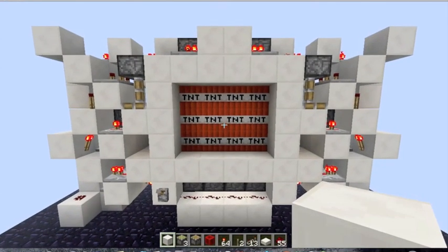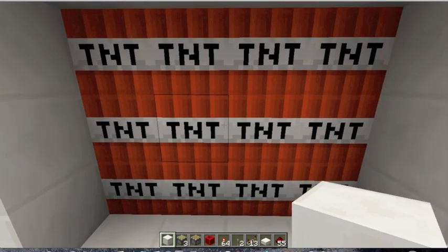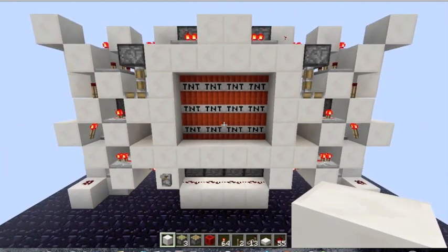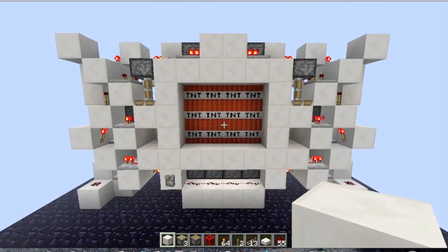Hello again. Today I've got TNT — lots of TNT. And this TNT is in my new TNT-proof, sort of, 3x4 piston door. Yes, I do love 3x4 doors.